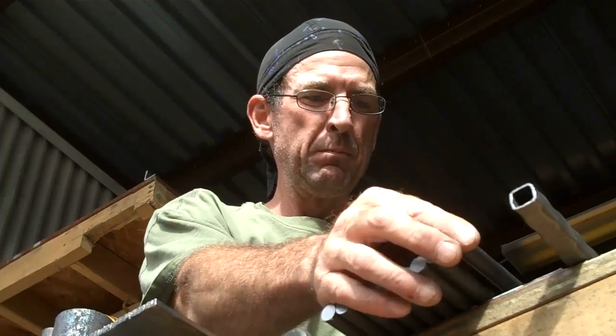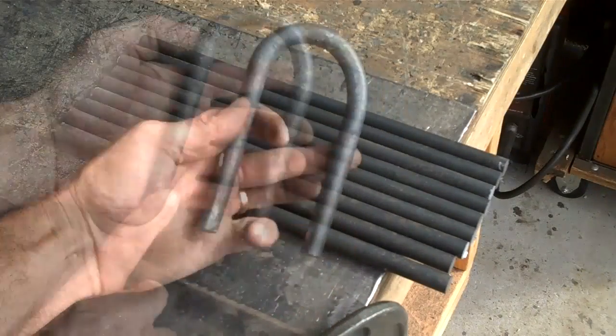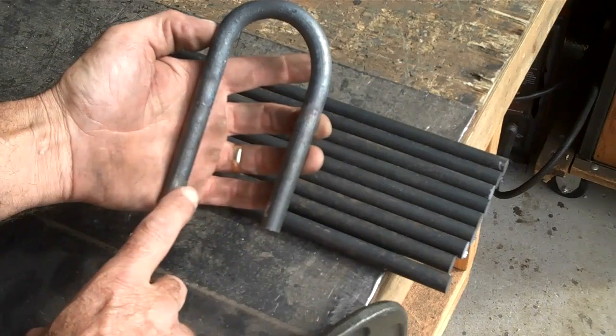When it comes to bending rod, you've got a couple different options. Today we're going to use heat. We're going to heat these up and put a 180 degree turn in them. This is pretty much what we're after — we're 2 inches across on the inside right here.